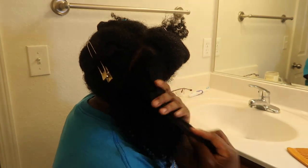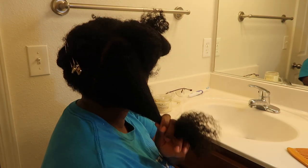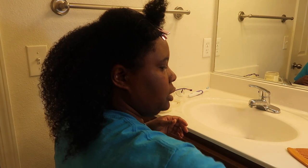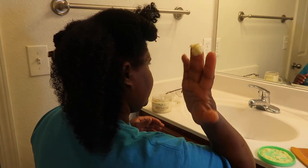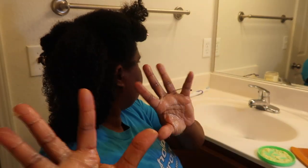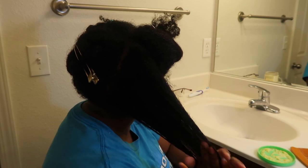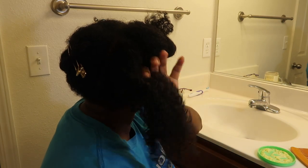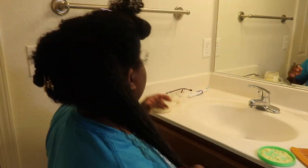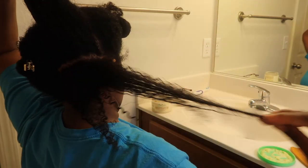I'm going to apply the leave-in conditioner — my hair actually loves this stuff. Then I'm going to take some cream that I created and put that on my hair. By itself, it's just really good. It might not even be perfect, but that's okay.